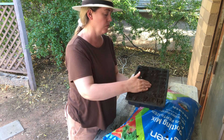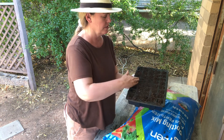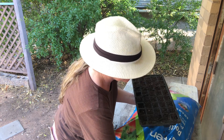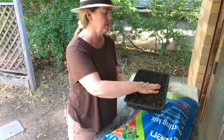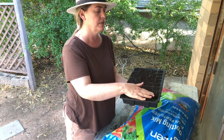My soil is warm — it was sitting in the sun at the garden center and the whole bag is just heated up, which isn't bad. A lot of seeds like to germinate in warm conditions.